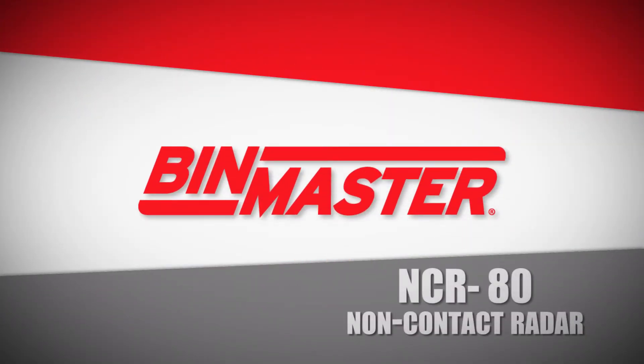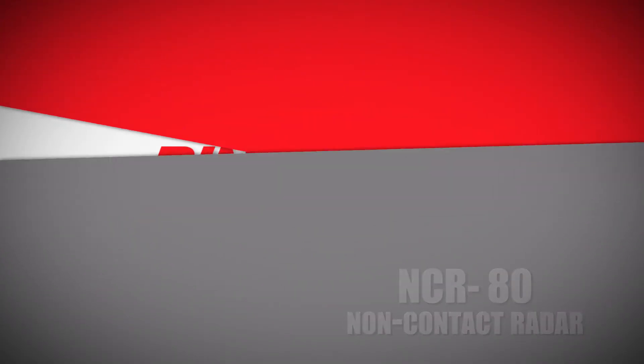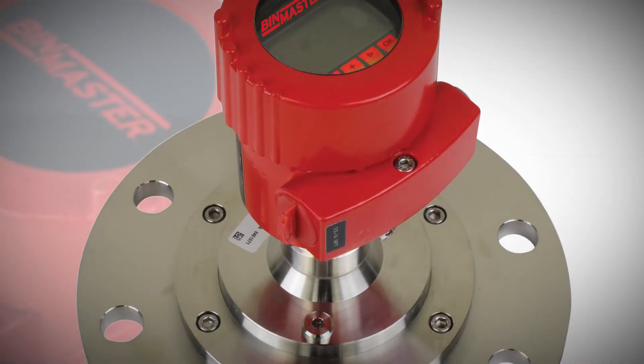The BinMaster NCR80 non-contact radar measures the level of powders and solids regardless of dust, noise, silo material, or geometry.